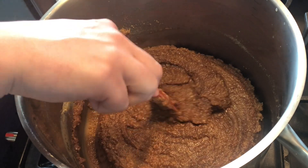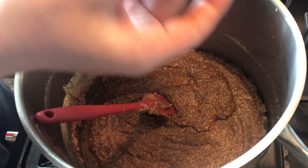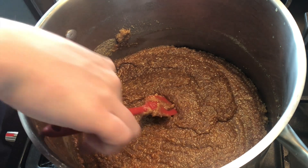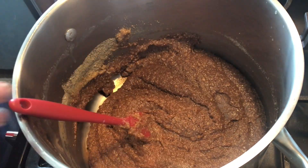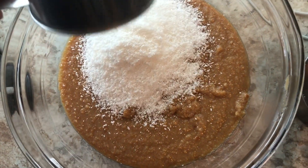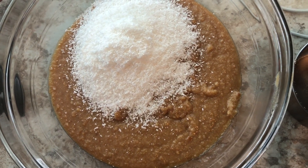I added coconut to the pan as well — unfortunately I didn't catch that on camera. I'm showing you the chocolate I use; it's my absolute favorite for baking because it's not too sweet, unlike American semi-sweet chocolate chips. It has a really nice flavor. Then I added coconut to the plain caramel portion and made sure everything was well combined before starting to layer.